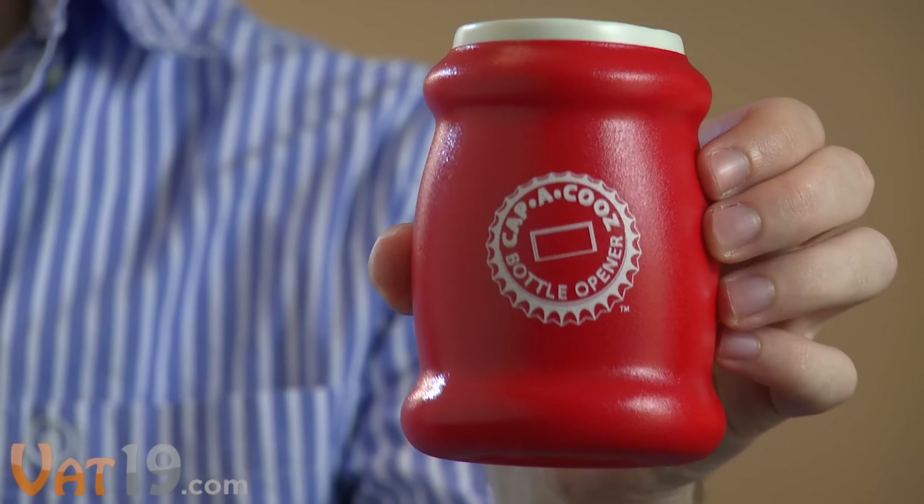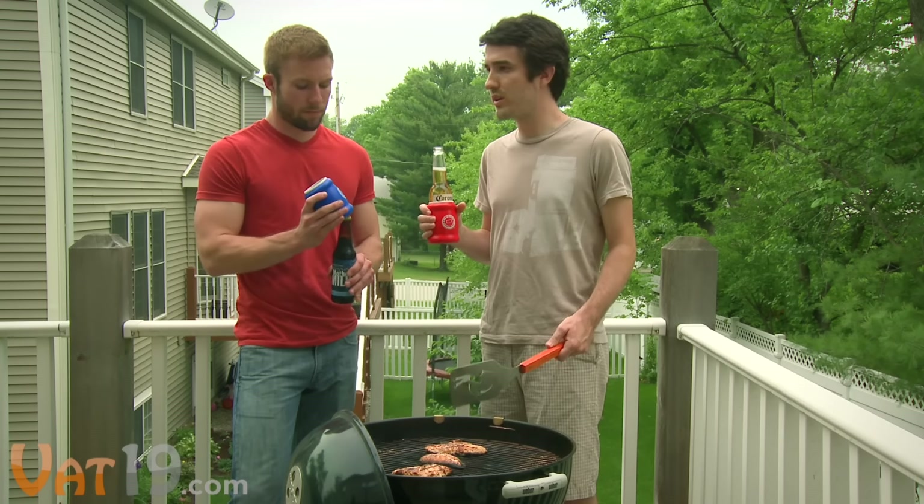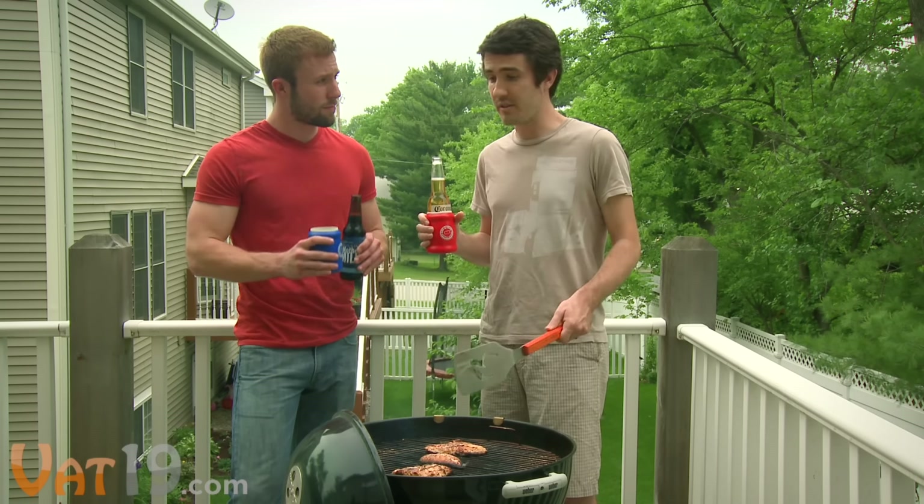Oh hey, John, you got a second? Yeah, what's up? I'm having a really hard time writing the video for this product. It's the Kappa Kooze, right? Yeah, it's a koozie with a bottle opener built in the bottom. That's awesome — that's a really good idea. I was trying to think of some creative ways to show us using it. Well, it's really super tough, so we could be at a barbecue or something and have a durability spot. Maybe one of us trying to tear it?